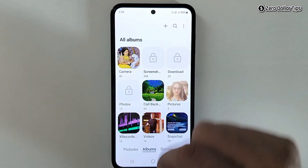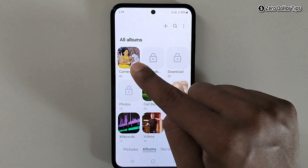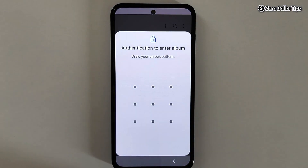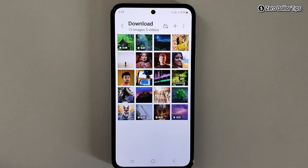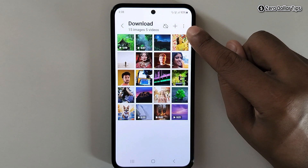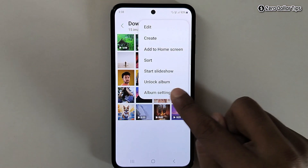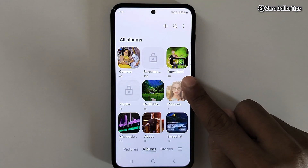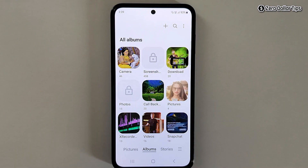Now go back and you can see the lock has been removed from that album. Let's say I want to remove the lock from another album — I will simply tap on it, draw my pattern, tap on the three dot icon, and select Unlock Album. Now go back and the album lock has been removed.